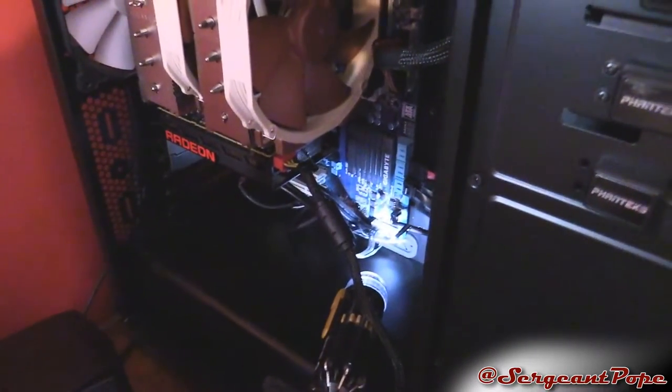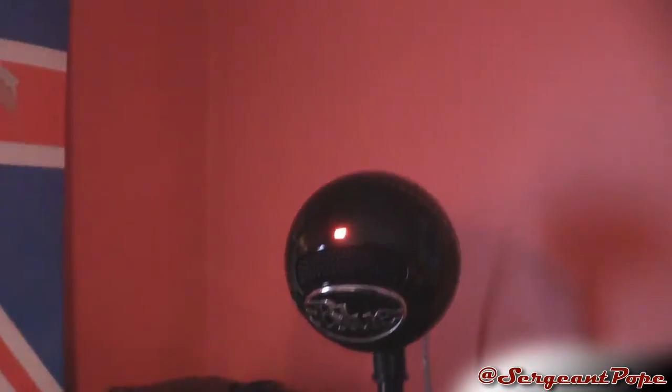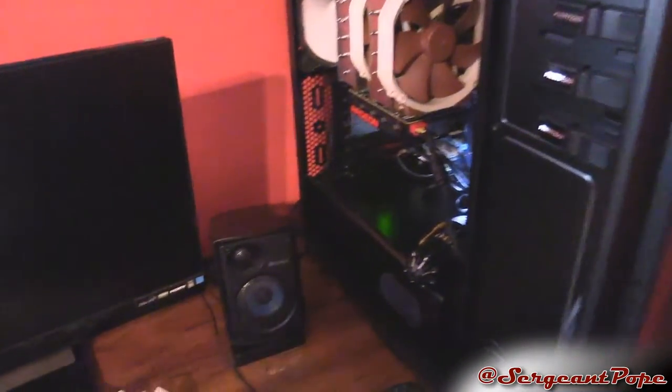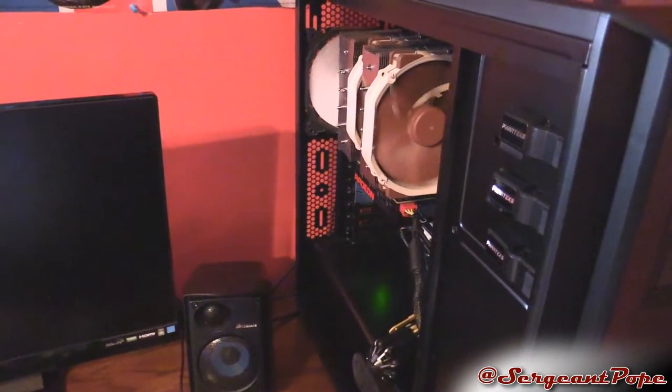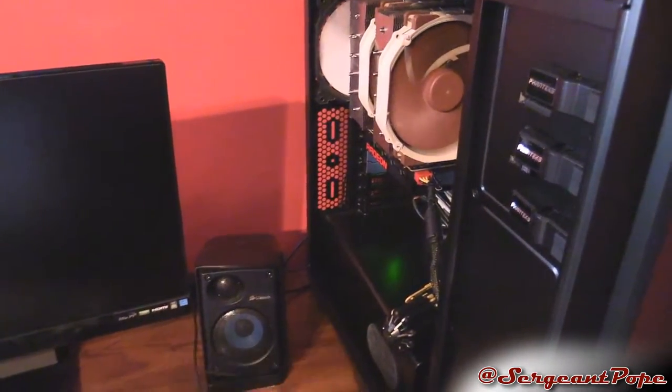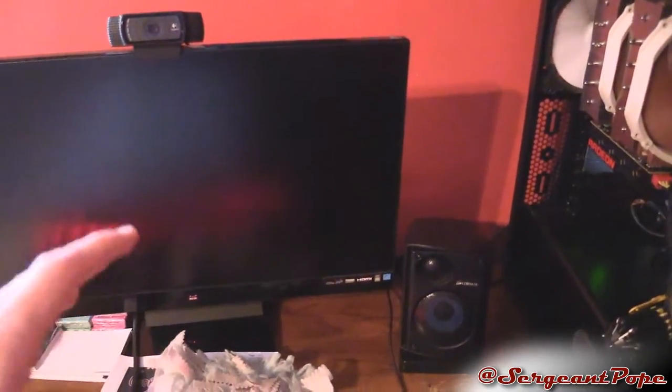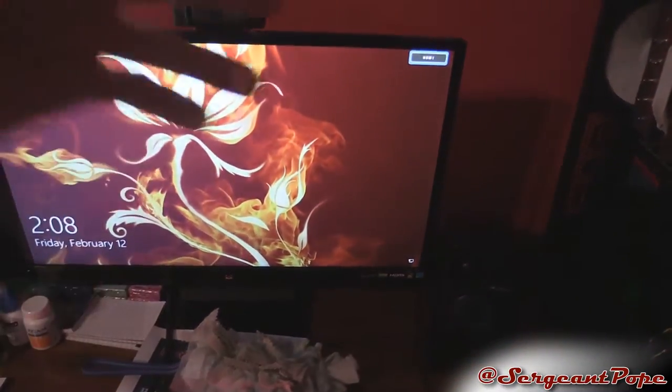So it's definitely a problem with the motherboard, I believe. The power is off — I'll flip it back on, and as you can tell the power is back on now. Everything in the computer runs fine, but when I restart the computer it keeps going in a loop. The only way to actually turn it off is to go behind the power supply and flip the switch, which obviously isn't ideal. Usually what I do is turn off the computer, let it go to the BIOS screen, and then flip the switch.